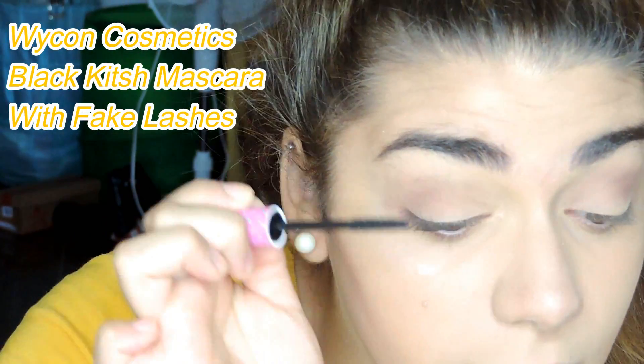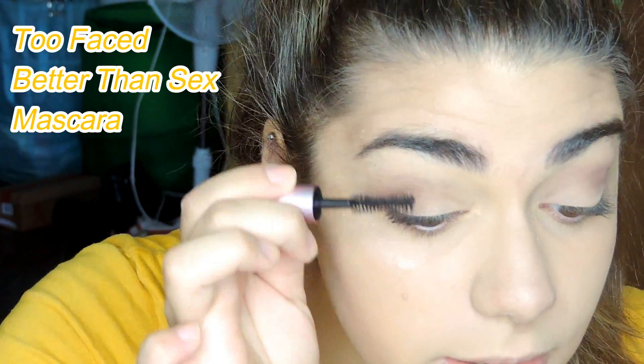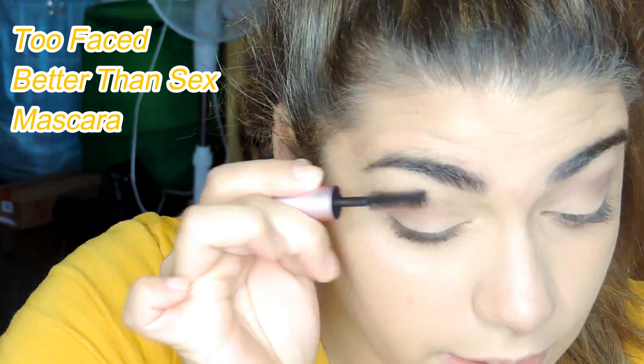Then I'm going to use the Kiko Milano eyelash curler to curl my lashes very well. After that, I'm going to use the Waikun Cosmetics Black Kitsch mascara with fake lashes — it's pretty good, let me tell you. And then I'm going to use the Too Faced Better Than Sex mascara.